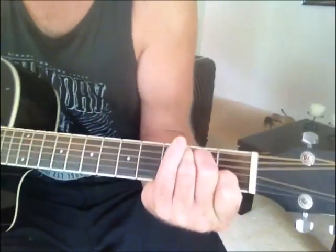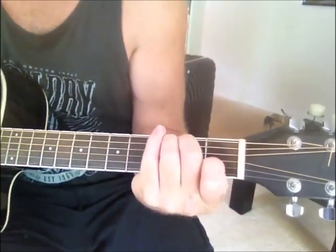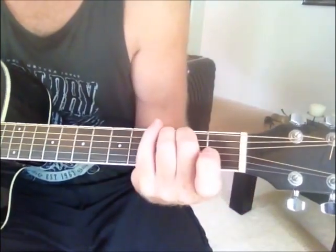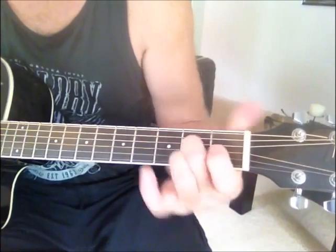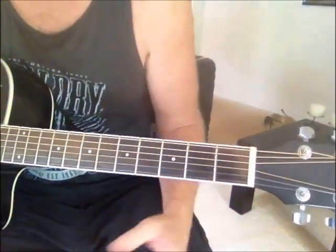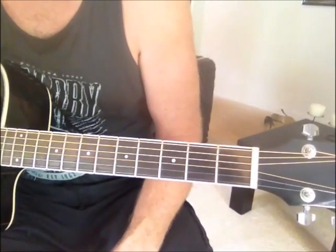So there it is. Then you can go back to the A minor from there, go into the C — so let's try that. Just that pivoting action of that middle finger will swing around and get you into the C quite easily.